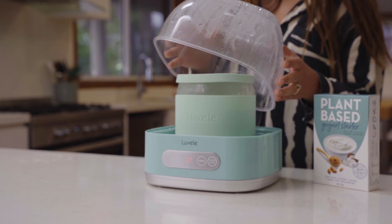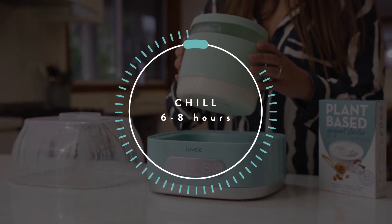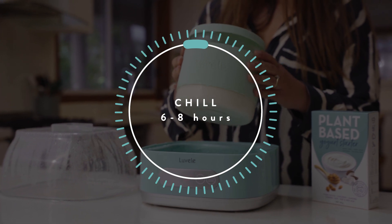When the time is up, remove the jar and then place it into the fridge to chill and set for at least six hours.